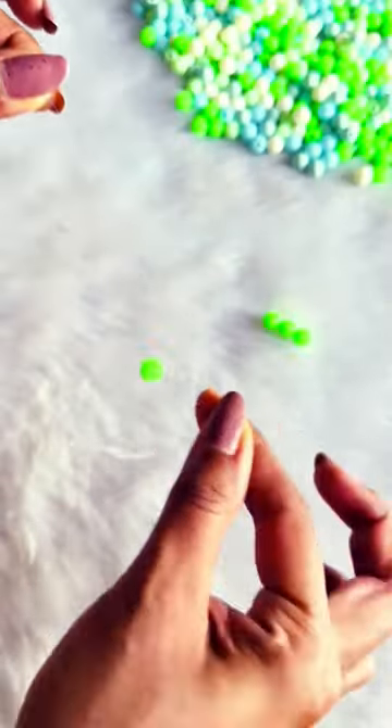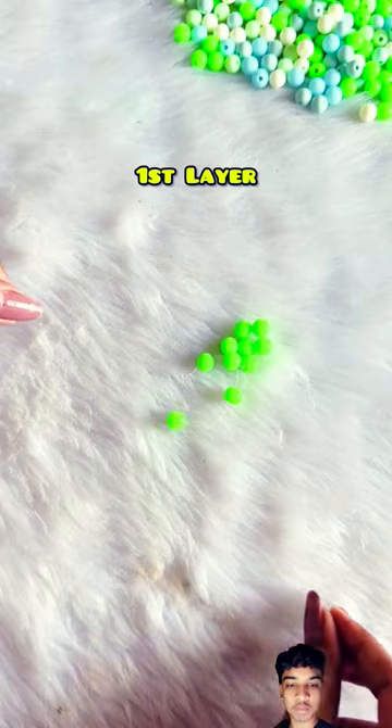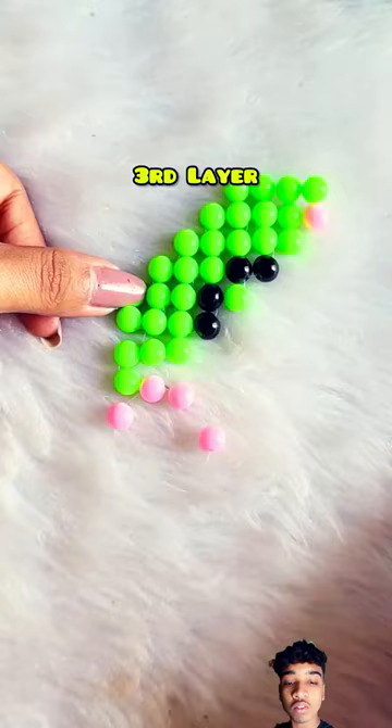First, take plastic or elastic cord, then we'll insert three beads, and then we'll insert left-right and left-right and pull — the same process. After doing the second layer, we'll insert pink and black beads in the second layer.